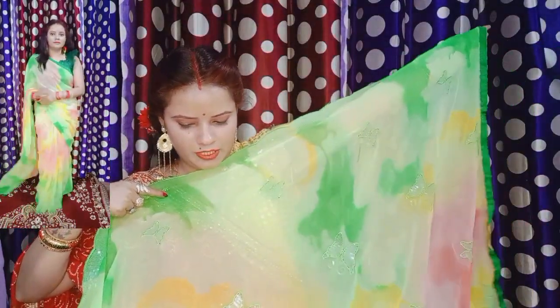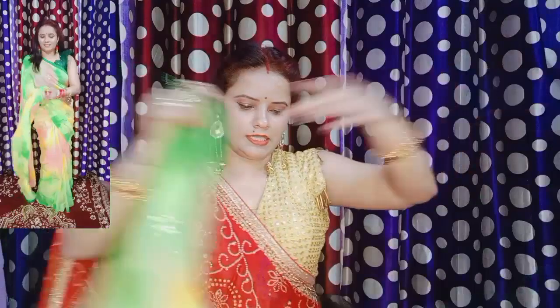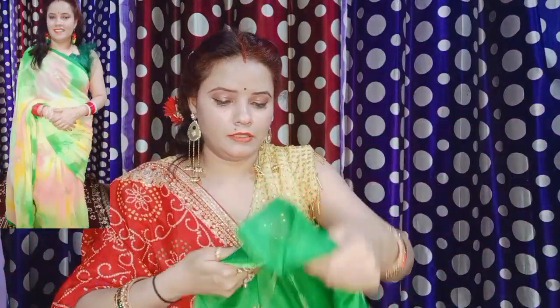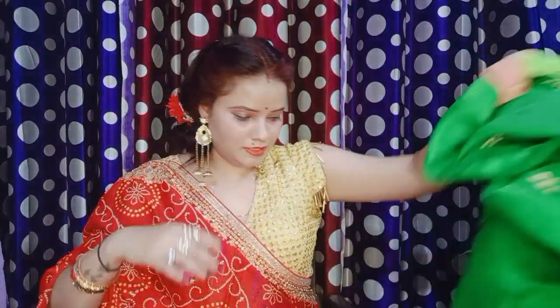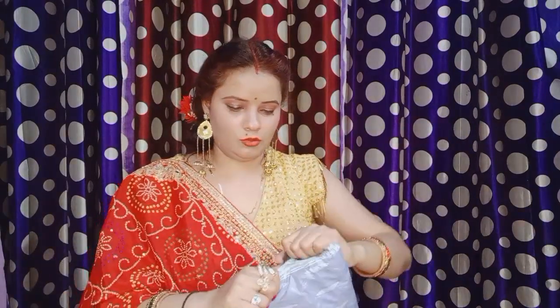The saree is very good, you can consider buying it. The blouse is silk and it is 80 cm. I received a lot of white color in this one. Overall, the price of this saree is fine. This is a nice part of the collection.